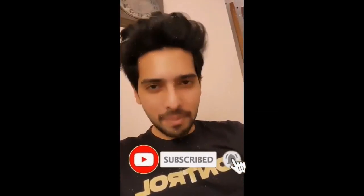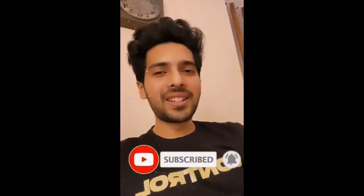Subscribe to my YouTube channel, press the bell icon, and get notified when the video drops.